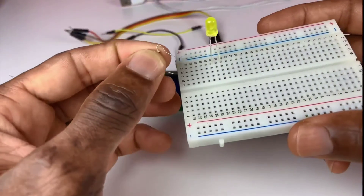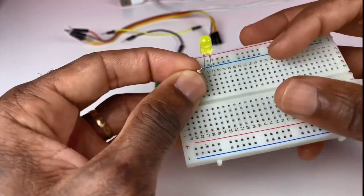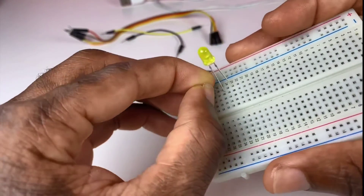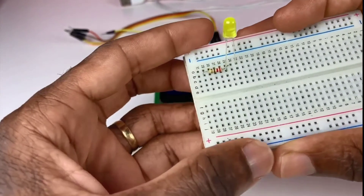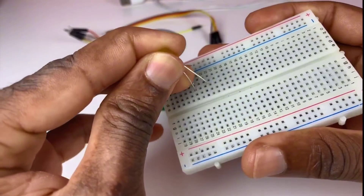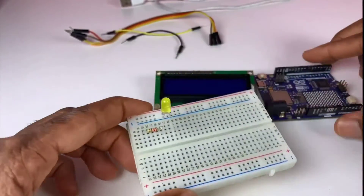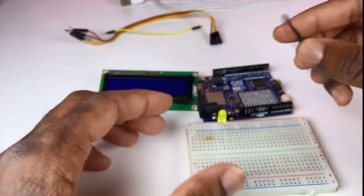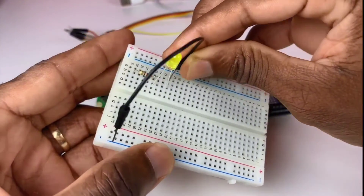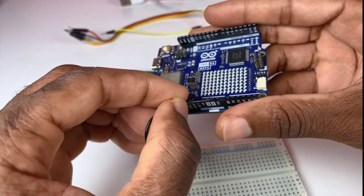Next I'm going to attach a 220 ohm resistor to the anode of the LED. I'll reposition the LED in front of the resistor on the breadboard.